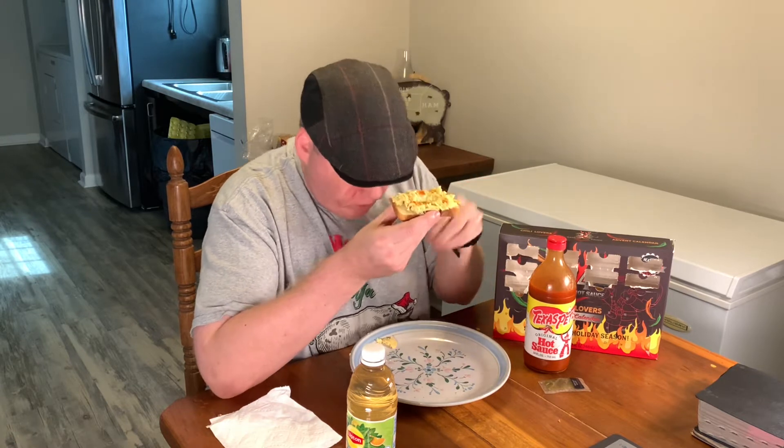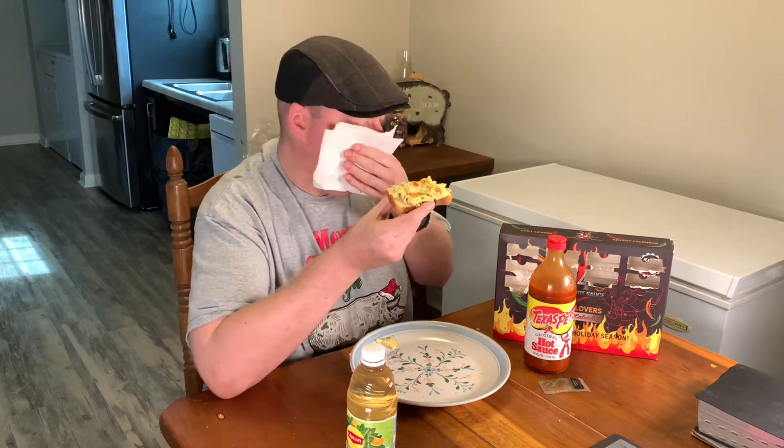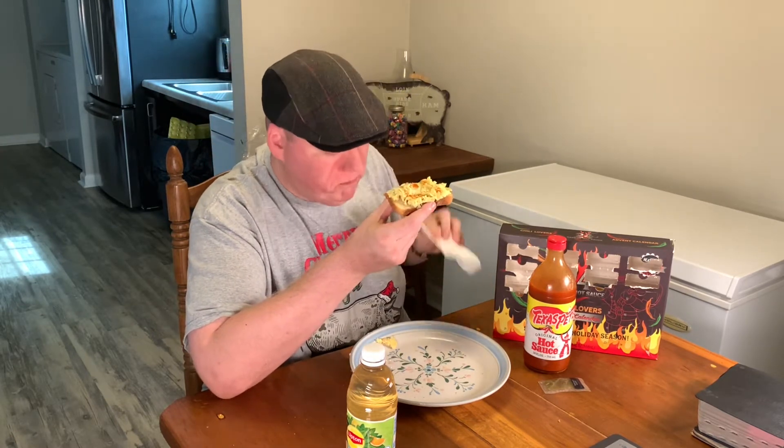Just that nice pepper, vinegar, salty kind of taste. Yeah, that's usually my go-to. That's a good, good all-around hot sauce.